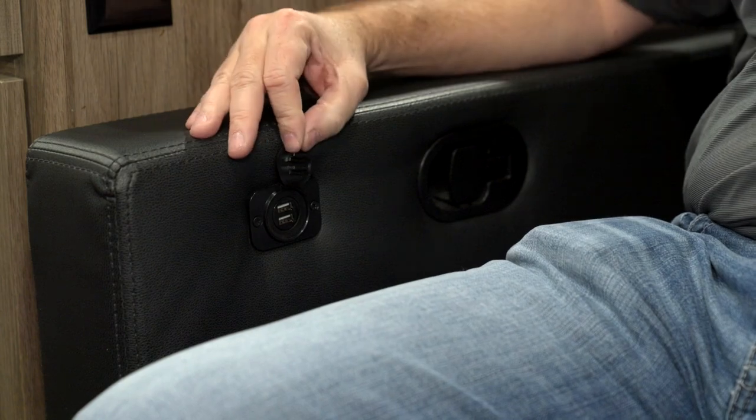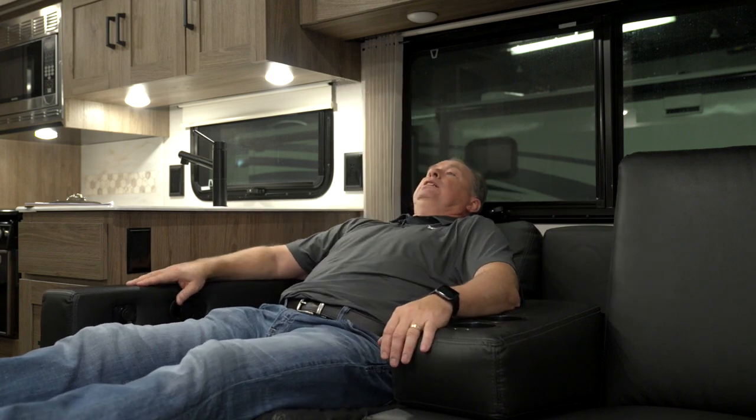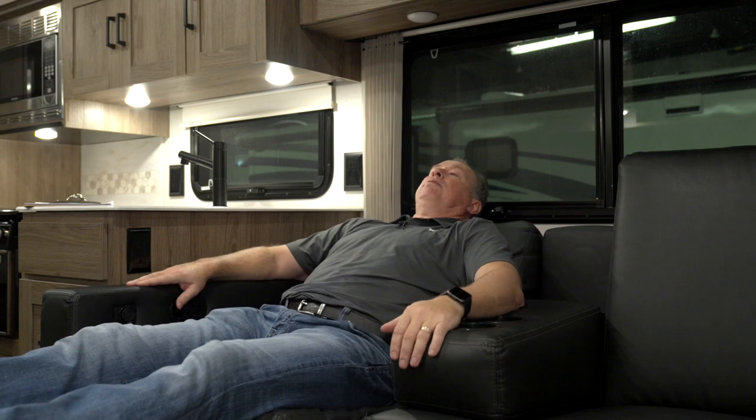Over here you have two USB ports on each armrest, and here is your switch to release the legs. Very nice — just lean back into a comfortable position and you can watch the TV across from you. Very nice.